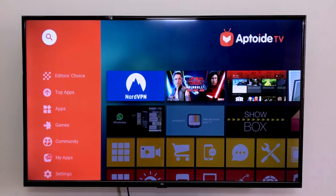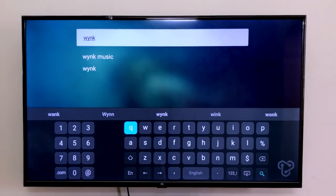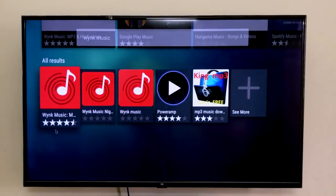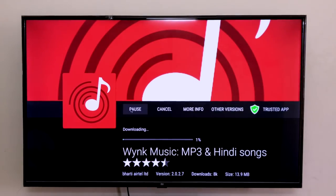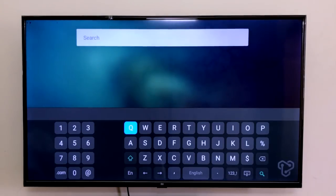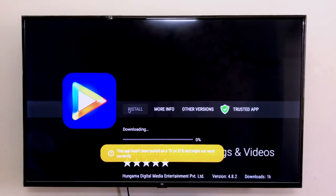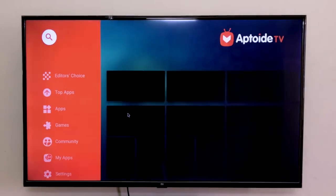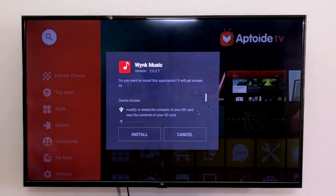We go to the Aptoide TV app, go to Search and type Wink. We come down and select this one, then click Install. The second app we're going to install is Hungama. We come down, select this one, and click Install. We let these apps install. For those who want to install the Aptoide TV app and don't know how to do it, the card will pop up right here. I'll even leave the link in the description so you can see the video and install the apps.